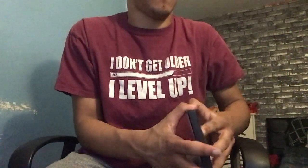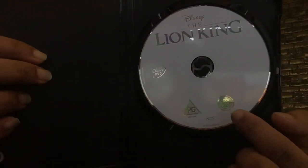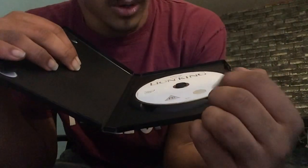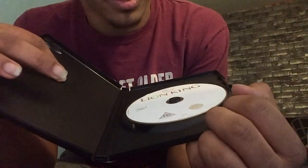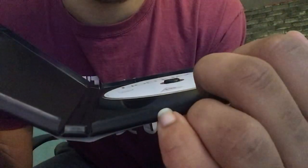Hold on, I need to get this out. There we go — it's brand new, that's why it's so hard to open. So here we've got the disc. As you can see: Disney, The Lion King, Disney DVD, PG rating, the Earth 2 logo, and it says 2019 Disney. It's got a little copyright symbol there too.